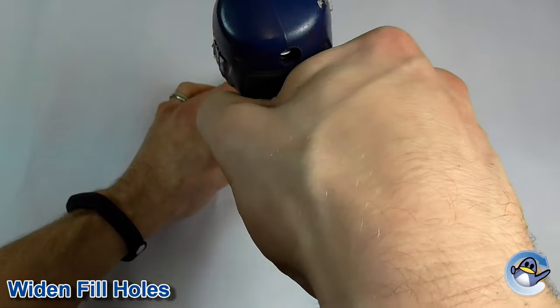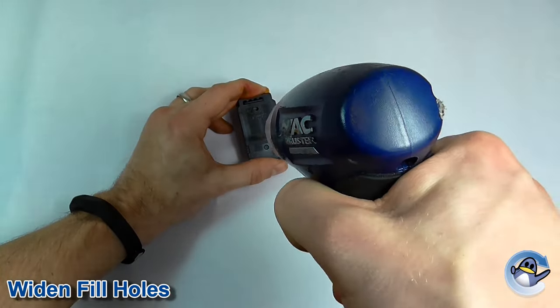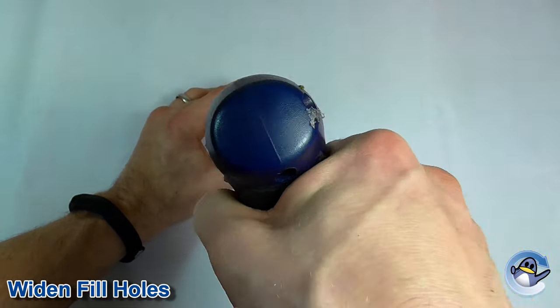Unless you have a particularly thin needle attached to your syringe, you will need to widen the fill hole now. I recommend using a 2mm drill piece or a square shafted awl.